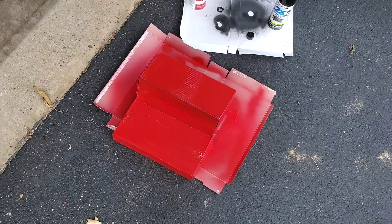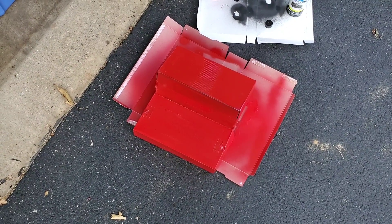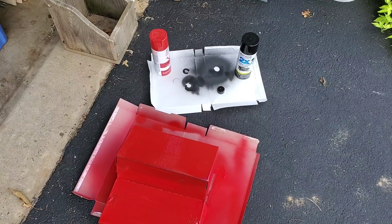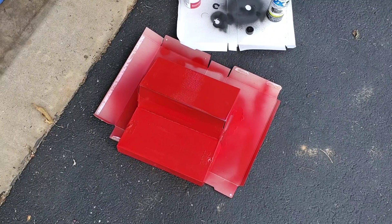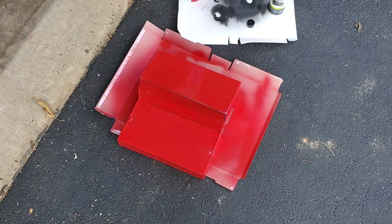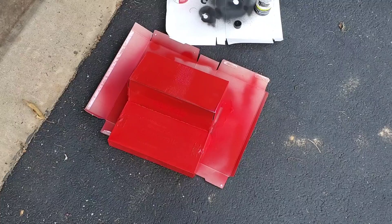That'll be it for starting the panel for today. I moved over by where the garage is and put the spray cans down just to hold the cardboard down a little bit. I'm going to let that sit out for the night and dry. Once it's late at night before I go to bed, I'll bring this in to see how it is, and it'll be set to go to start assembly then. I'll see you all in the next one.